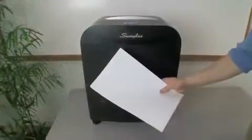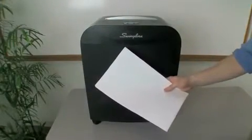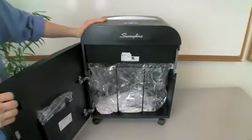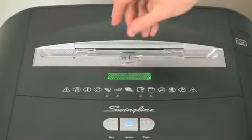The sheet capacity of the DX1813 is 18 sheets, and the waste bin holds 13 gallons of shreds. It also shreds CDs and credit cards.